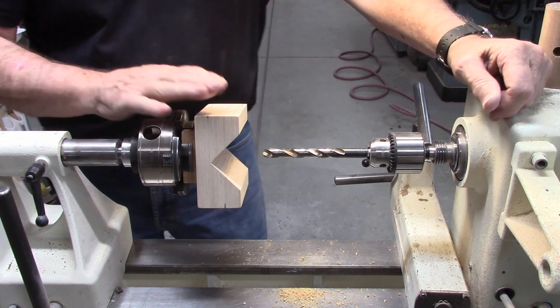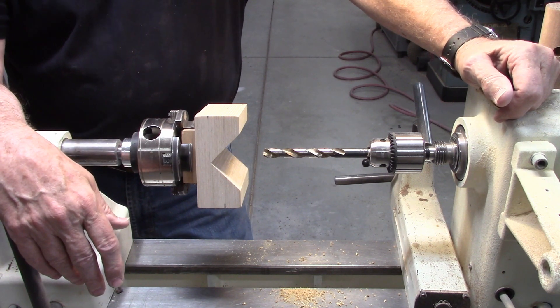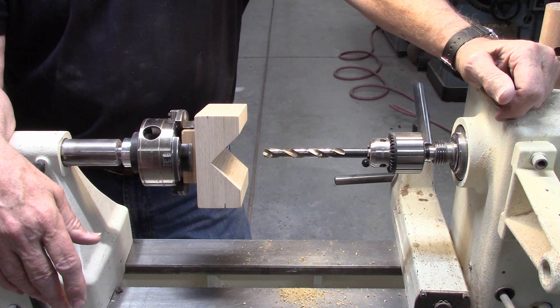That's pretty much it — that's how you build and use a V-block on your lathe. I hope you enjoyed watching this video because I certainly enjoyed making it. Until next time, good turning and stay safe.